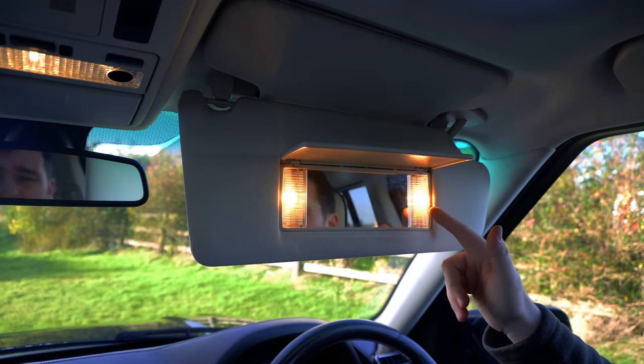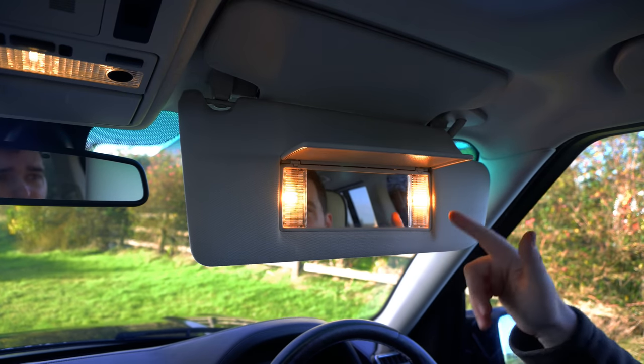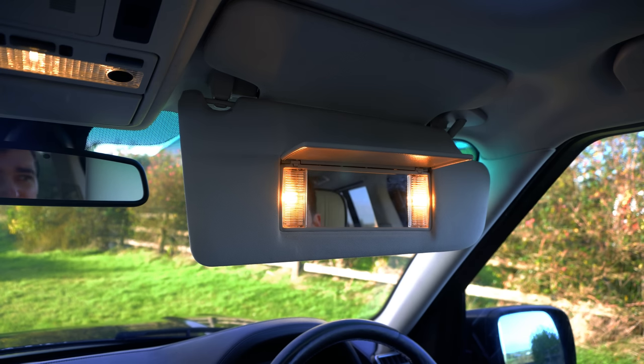You're definitely going to be able to see if your lipstick's applied properly with these things — I think you'll be able to see into the future with them!